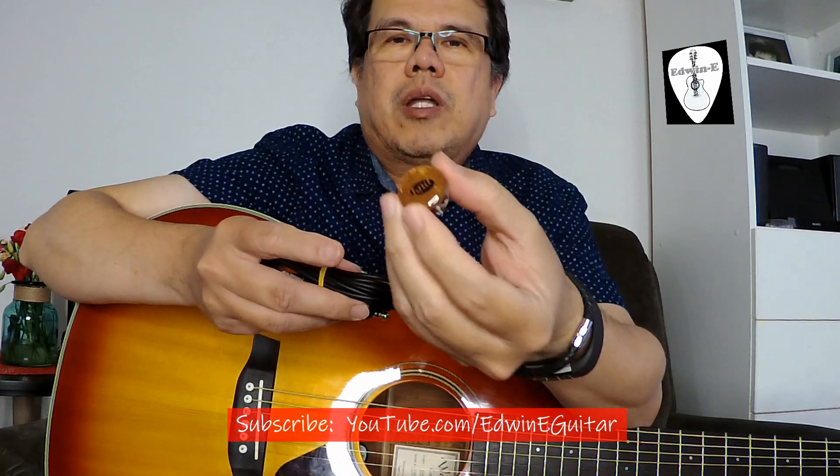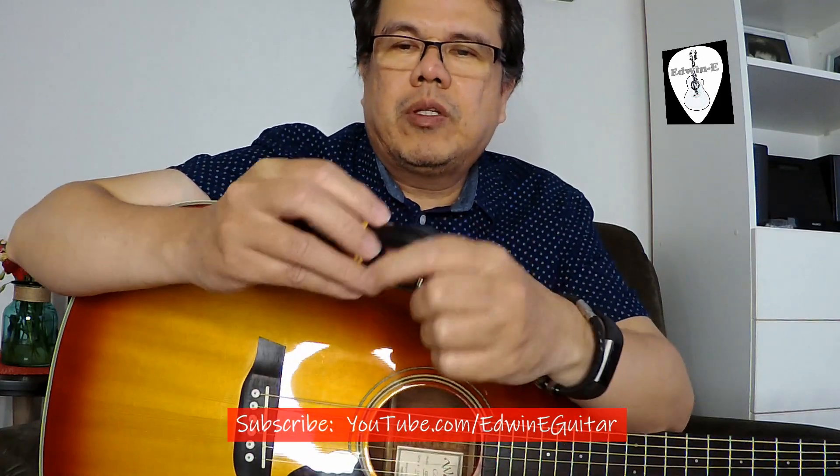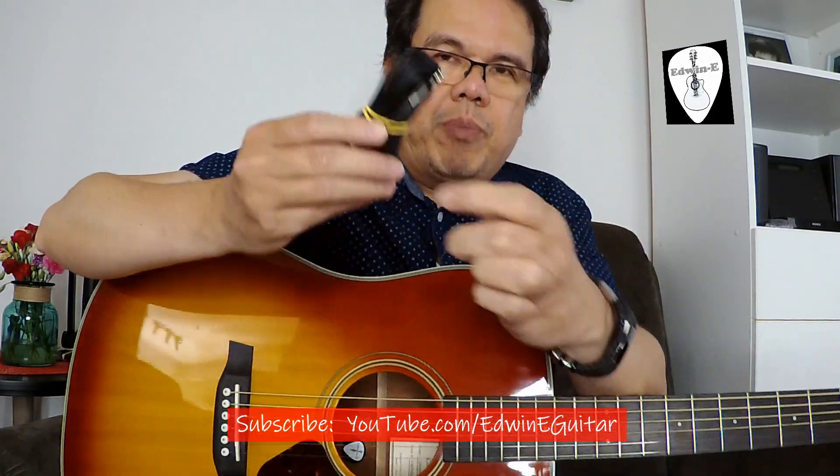I have two double-adhesive stickers, and here is the pickup — it's quite small. This model is the UP-1, so it has no volume control. The other model is the UP-2 with volume control. I'll try this one. I will play the guitar first using the normal mic of the camera, then I will connect this one so you can hear the difference between the mic and the pickup.